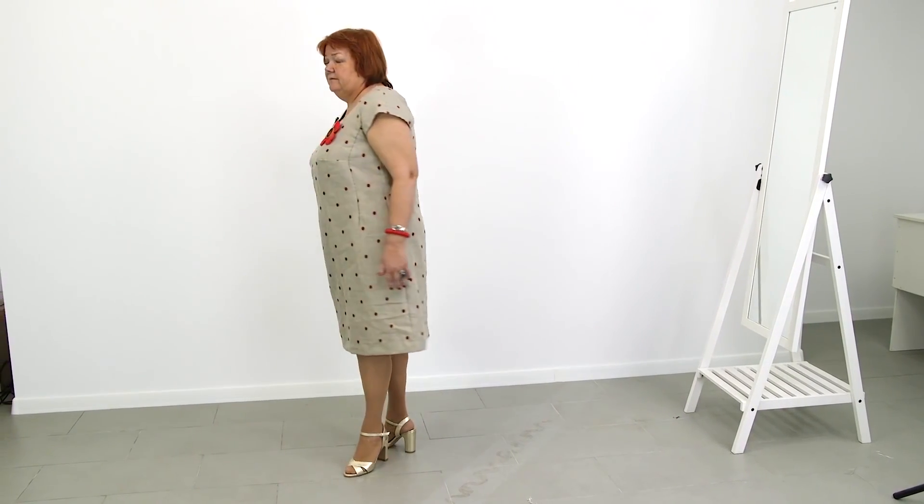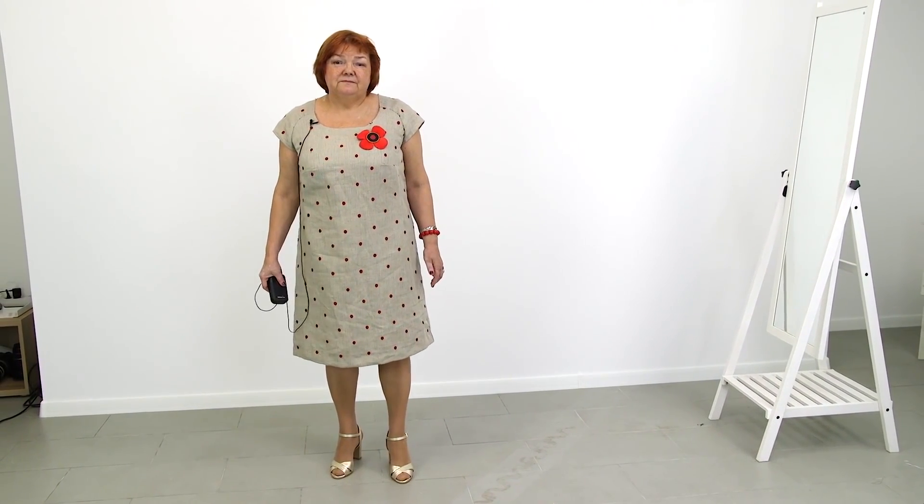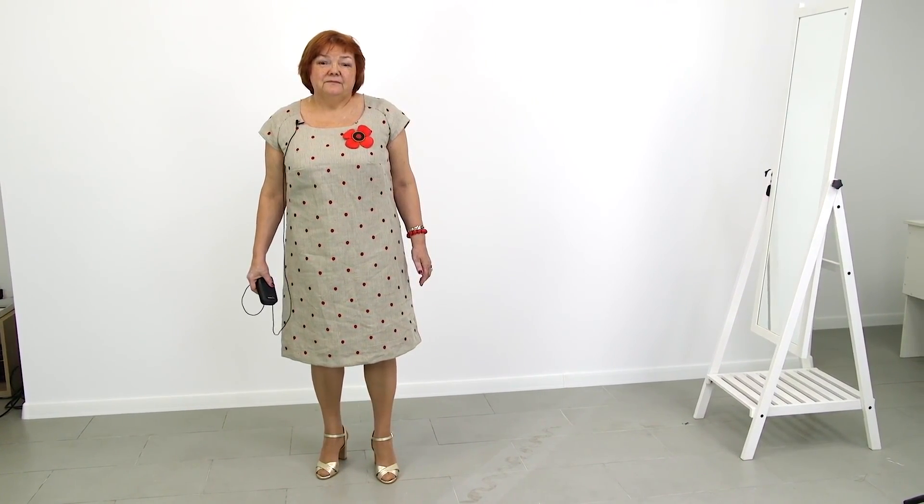That's all for today. Be different and beautiful. We are Pakšta Irina and Natalie. Subscribe to my channel, write comments, share videos, press a like and the bell button. Thank you. Goodbye!